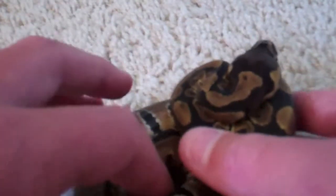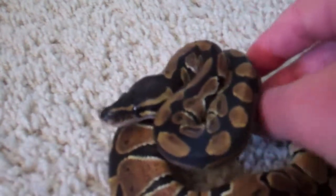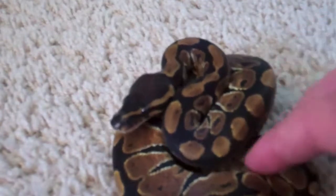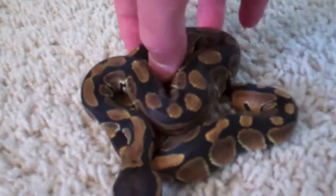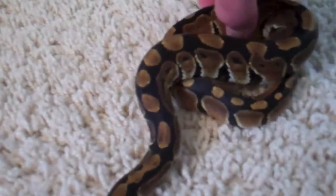He's like asleep or something. There he is, starting to kind of come out a little bit. Alright, got him — not rolled up anymore. It's so cool how they move, they're so awesome. He's coming towards me.